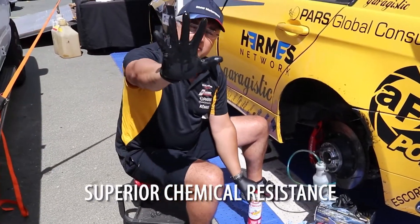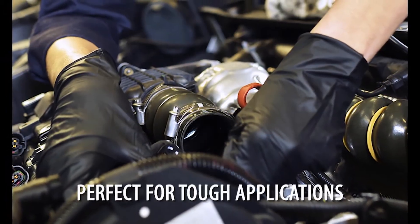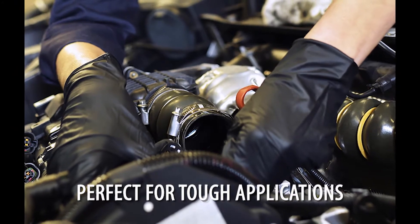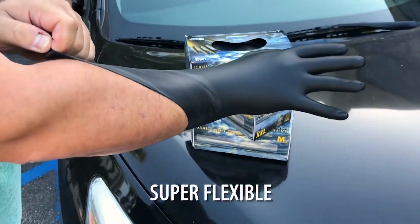Brake Cleaner — if you did this to any other glove, it would literally fall right off your head. With the Dark Light Series, because of the extra thickness and the way that they're formed and the extra flexibility, it actually becomes one with your hand. You can see how nice of a tight fit that is on there.